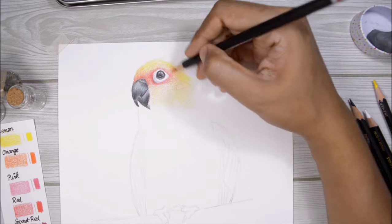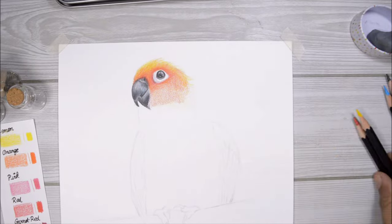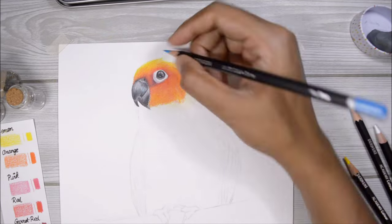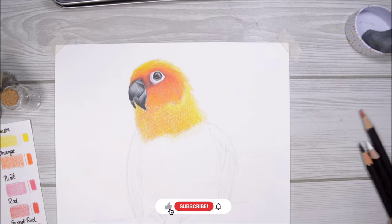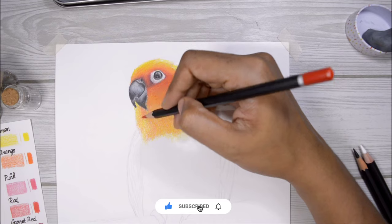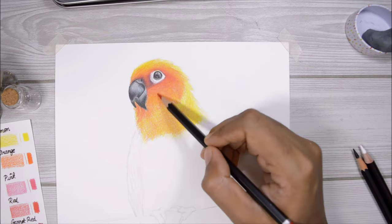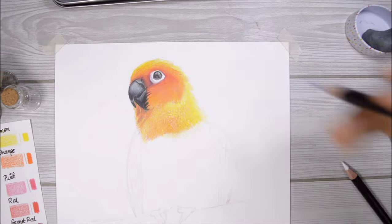I kind of understand how that works because red, yellow, and blue are the primary colors and you can mix almost any different color using only those three. This wasn't a new concept — it's something that has been around for a really long time. But at the same time I didn't know that we could do the same thing with color pencils, because with paints you can easily mix colors. With color pencils the only way of mixing is by layering, so I was quite confused but also really interested to try it out. I'll leave a link to her video in the description box below.